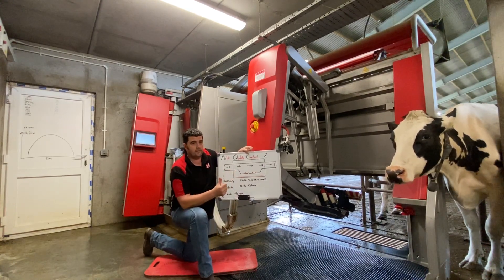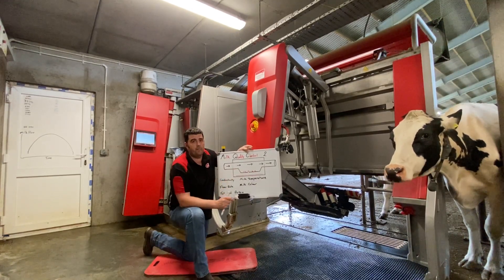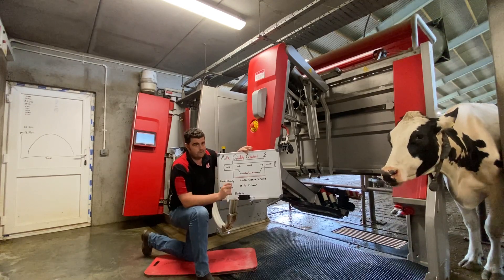It has surfactants in it which help it spread around onto the probes and the sensors in the bottom, and ensure that they're as clean as possible.